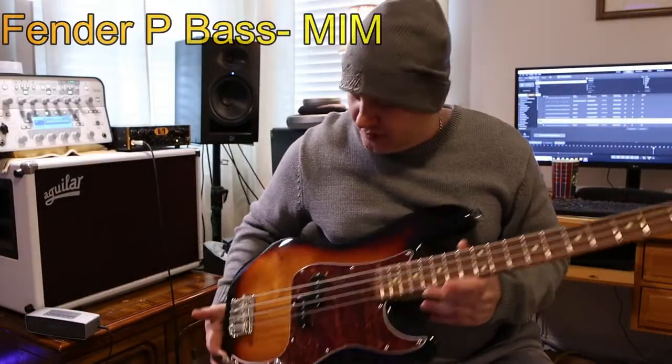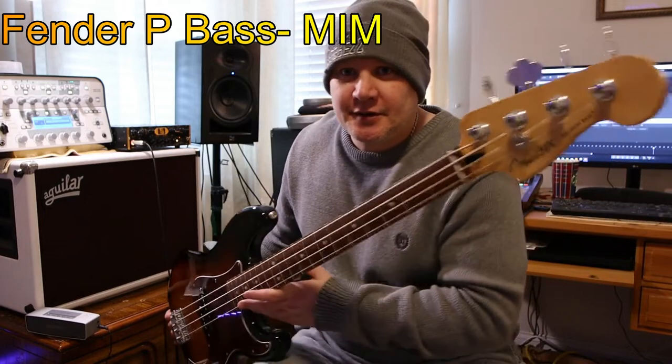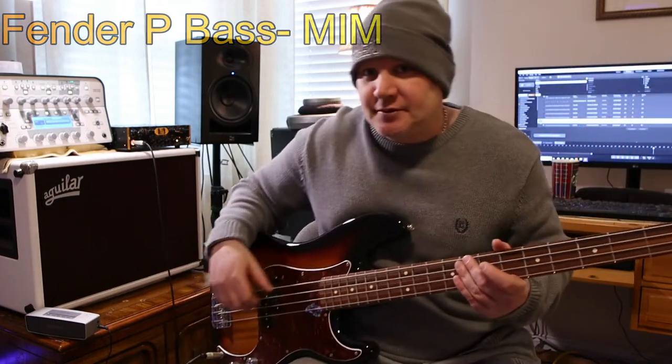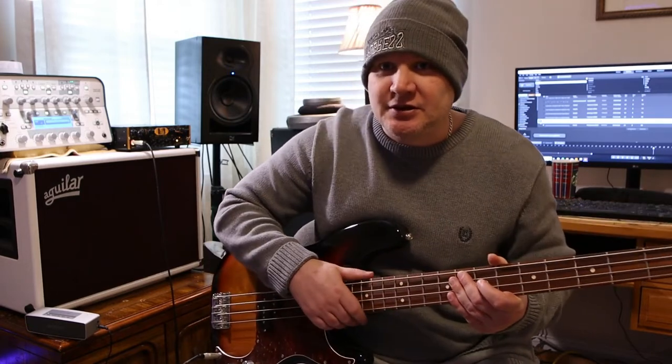The next bass we're going to do is a Fender Mexican-made P Bass. Let's hear how this one sounds in comparison to the other two.